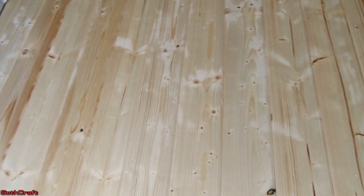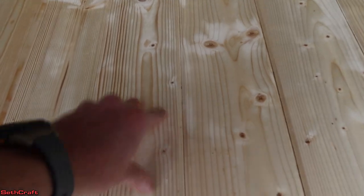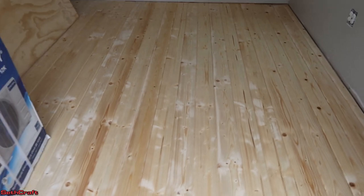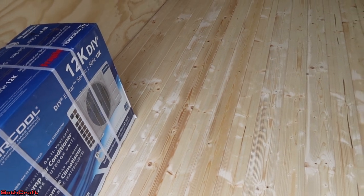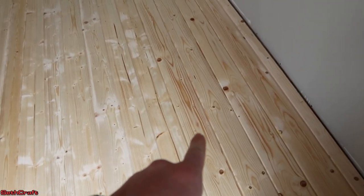As far as nail holes go, if you look really close you can see some — there's a line right in there, but it's quite subtle. I'm happy with this. The little splotchiness will go away as the second and third coat of polyurethane is put on. It should all look about like this board right here.